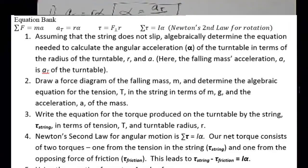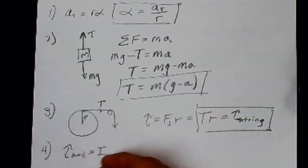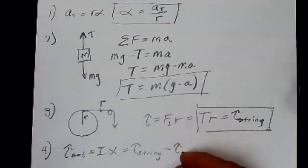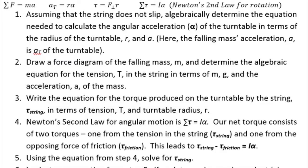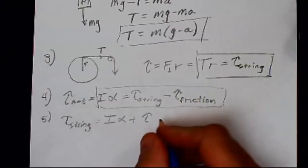Number four: Newton's second law for angular motion is sum of torques = I·alpha. Our net torque consists of two torques: one from the tension in the string (positive, in the direction of motion) and one from friction (opposing, negative). So the net torque equation becomes: torque_string − torque_friction = I·alpha. Solving for the torque from the string: torque_string = I·alpha + torque_friction.